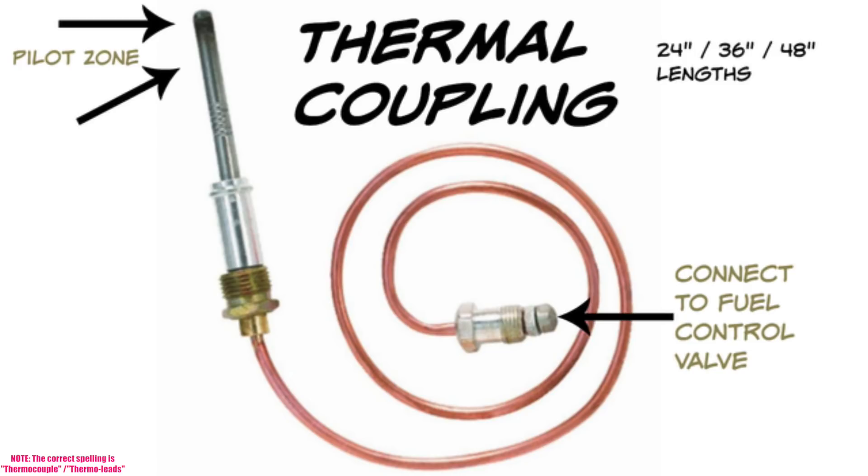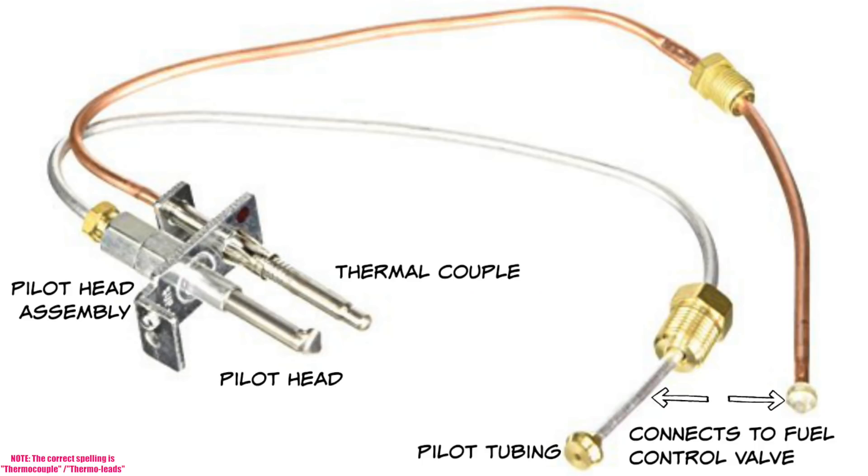The opposite end of the thermocouple connects to the fuel control valve, whether that's a water heater, a boiler, or anything that's pilot-driven. The complete pilot head assembly is where the thermocouple and pilot head mount, and that gets mounted to the burner inside the water heater. You'll also see this on gas boilers. Once the thermocouple senses enough heat to generate the small millivoltage it puts out, it tells the gas valve there's a flame present. So when there's a call for hot water, the gas valve turns on.